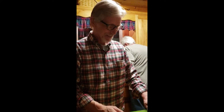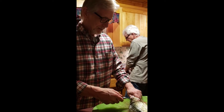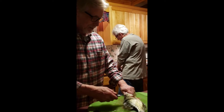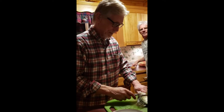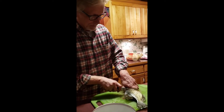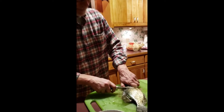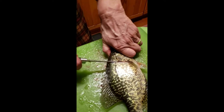We're live here with Tim Losey. He's going to demonstrate how to clean and fillet a crappie. This is the Kyle method — I'm sure everybody does it this way, but my wife taught me this. We start by cutting right behind that first fin.